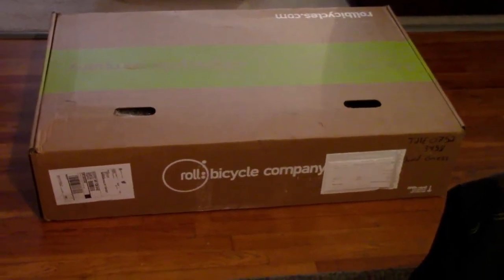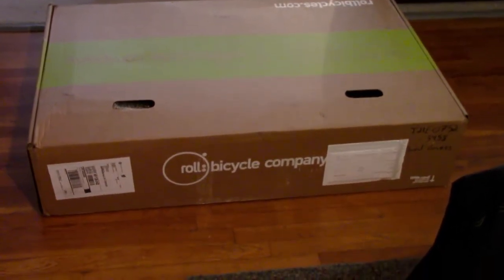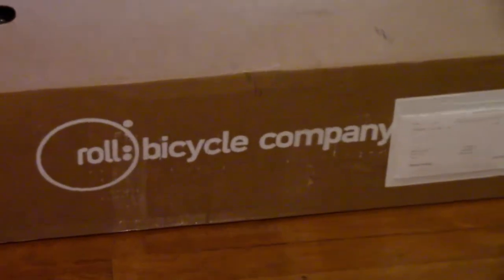Just got delivery of my new Roll Adventure A1 bicycle — UPS driver just drove away. I cut the tape all around, lift the front cover, and here's what we've got. That's how it comes packaged.